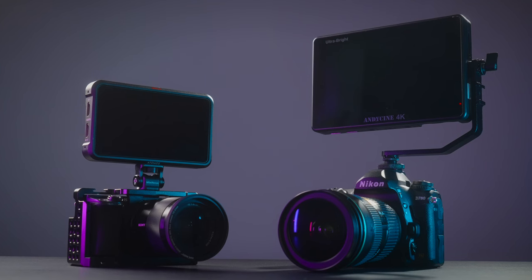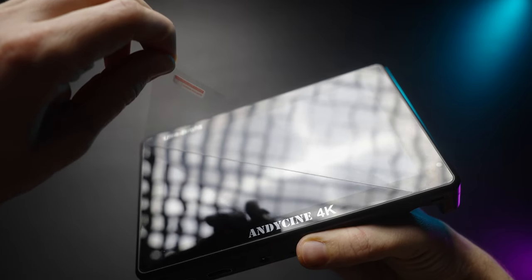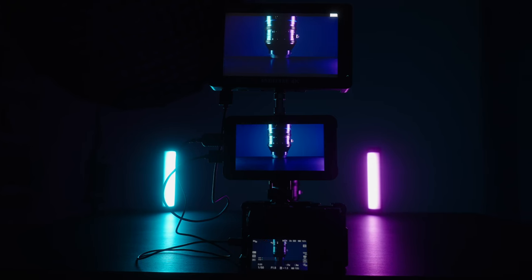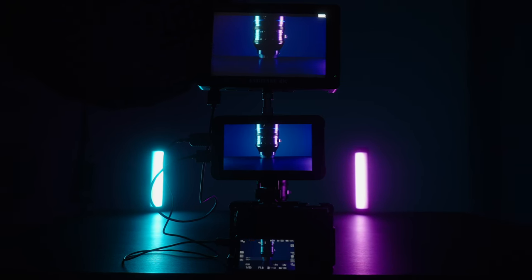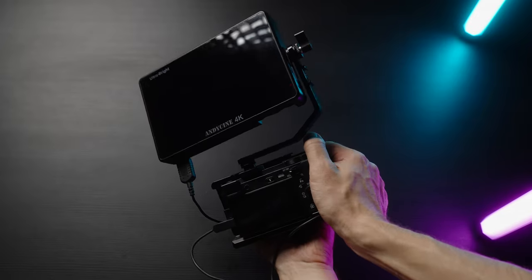What's good guys, my name is Olek Nikitin, you're watching No Limits On channel from Russia with love, and today we're having a look at a 7-inch monitor which is Andy Cine 4K C7. Full disclosure: Andy Cine company did send me this monitor for free, but they don't pay me, I'll share my honest opinion, and they don't get to preview this video before it's posted.